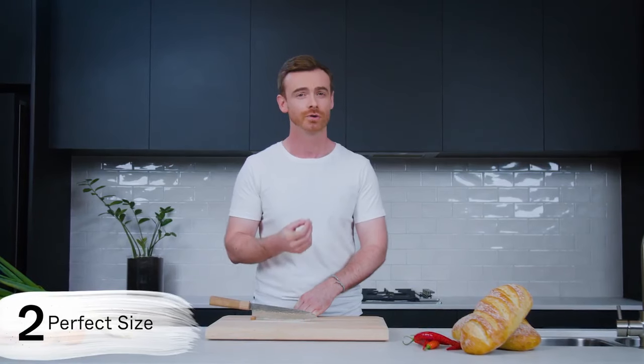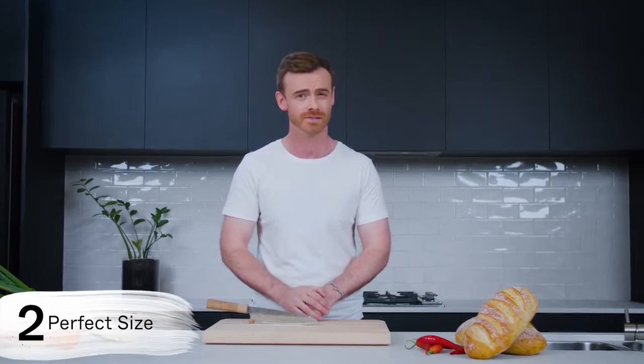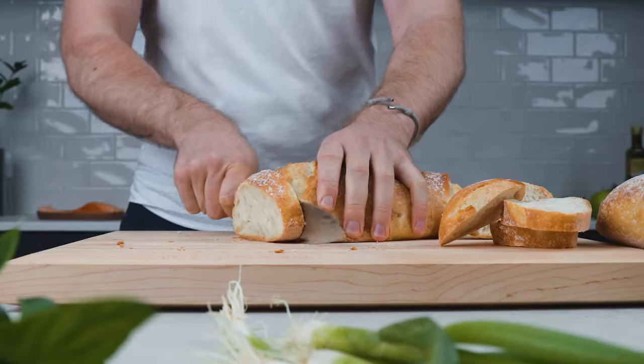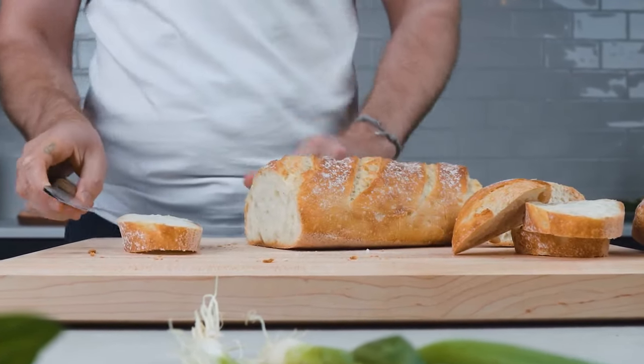Perfect size. The Gyuto style knife is made for all different styles of cutting, from meat to vegetables to tiny pieces of garlic. It should be quick and effortless, so size is important — especially in the home kitchen where space is often limited.